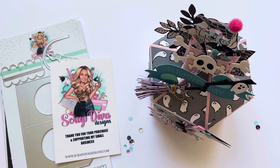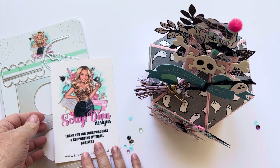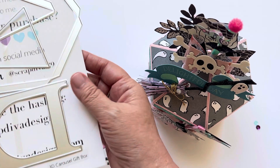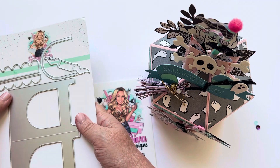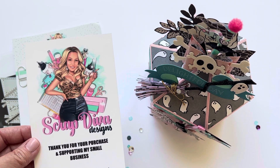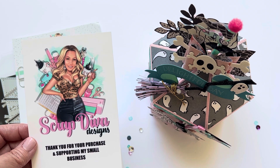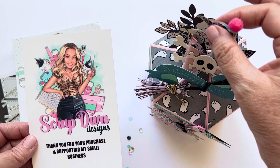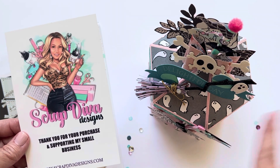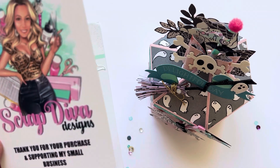Hi everyone, welcome back to my channel! I made a super fun Halloween gift box that I want to show you guys today. I used Scrap Diva Designs' newest release — this is the 3D Carousel Gift Box from her August 2023 release. Just depending on when you're watching, it is from that release. I have a video down below where I go through all the dies in the release, so if you want to see that, definitely take a look. This is the first thing I've made with that release and it's so super cute. You can use it for pretty much any time of year, just depending on what type of paper you use and how you embellish it.